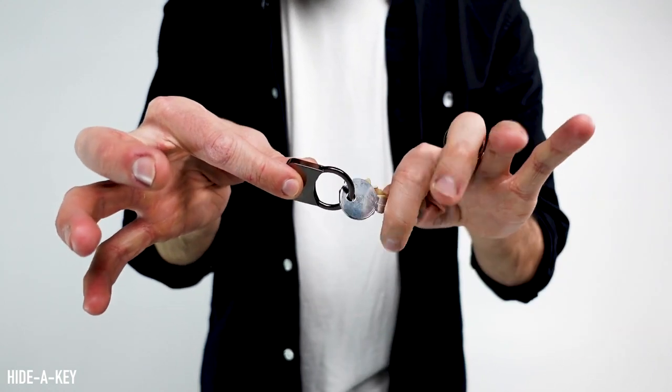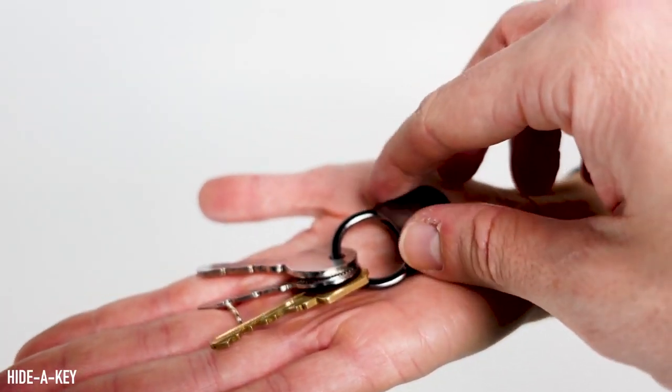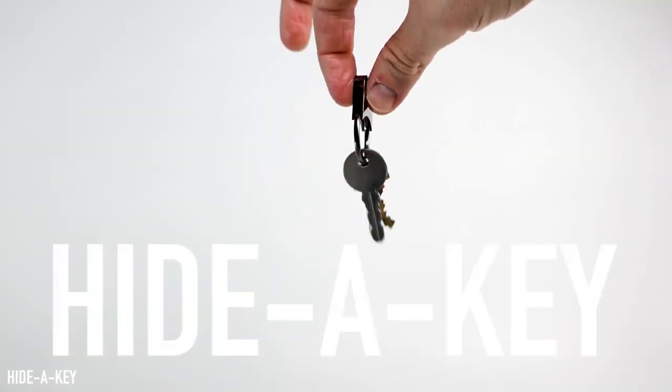We have worked really, really hard to remake this again and again and again to make it thinner, fit better, look better, and have more detail. I am so excited for you to have it. I can't wait for you to start using it. This is Hide-A-Key.